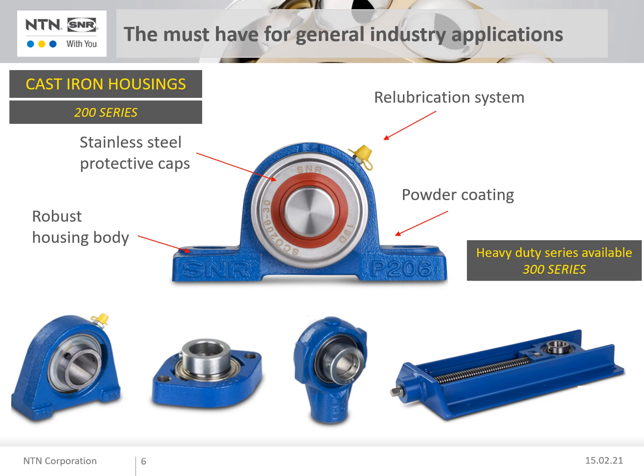Protective caps made of stainless steel offer the right protection against water, dust and mechanical loads. They are ideally suited to the compact design of the bearing units. Protective caps are available in open and closed versions.